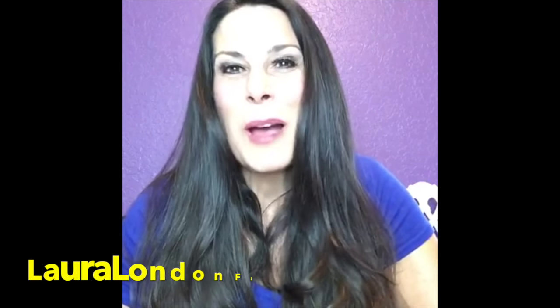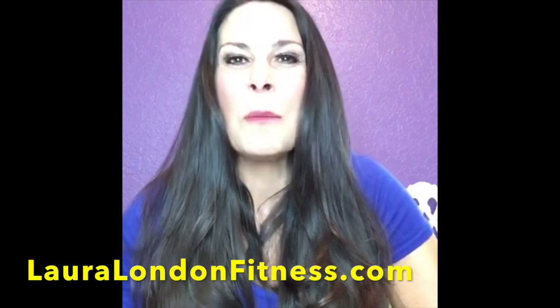Thank you so much for joining me today. Please come visit me at lauralondonfitness.com. Stay tuned for the Hot Body Express coming in June — a 30-day accountability challenge to get you hot and healthy, not just on the outside but from the inside out, because that's truly how we need to live for a lifetime. Go do some push-ups for me — bye!